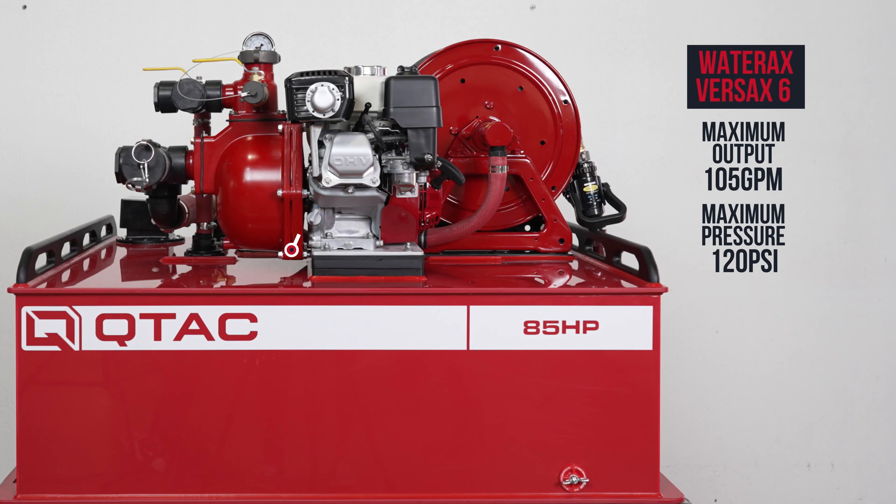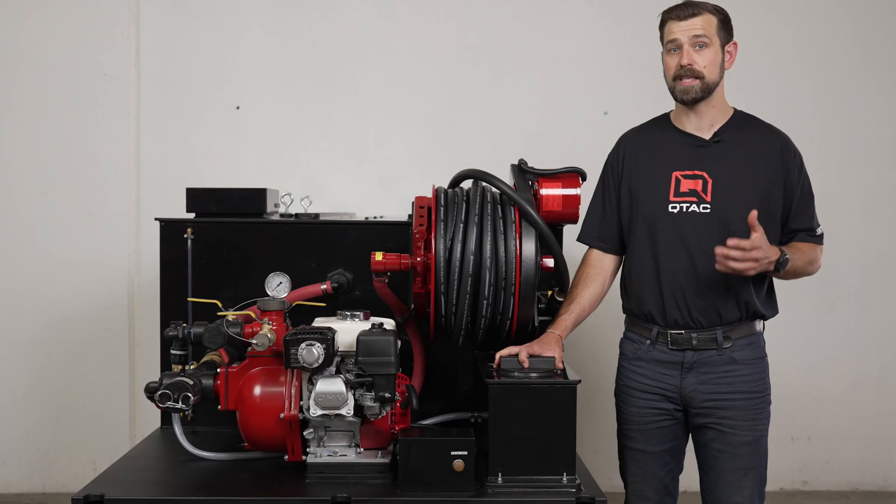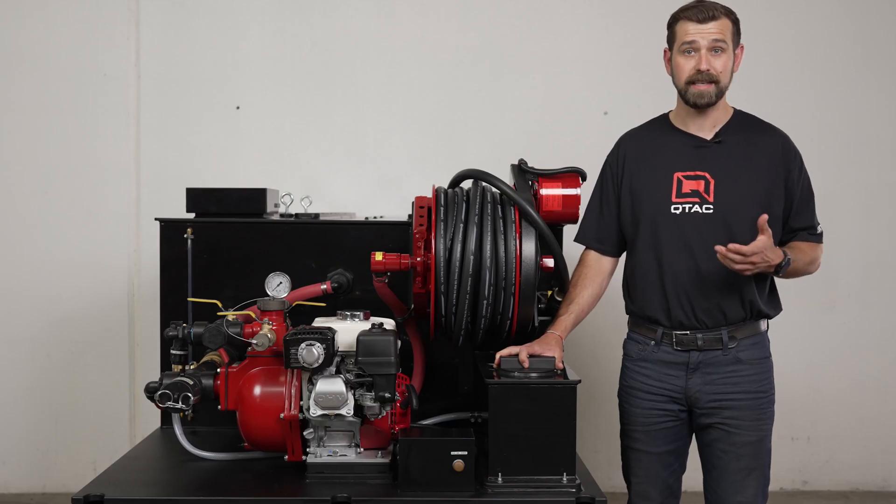By sharing the same pump specs, you will see the same performance for both units. You may need 300 gallon capacity for a home setting, or if you are a municipality that only needs this performance from your pump — in that case, this is the unit to go with.